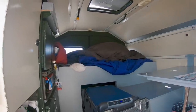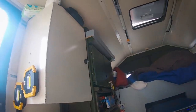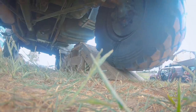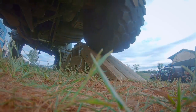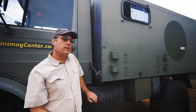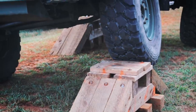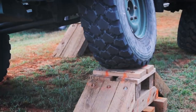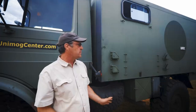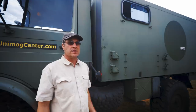The thing about a Unimog that makes it really nice as an overland vehicle is that everything flexes, everything moves — it really works with the terrain. It doesn't fight things, and it actually makes it comfortable on road too. It's a little bit slow on road, but once you get off-road it's actually one of the fastest vehicles you can use. I've got a website, unimogcenter.com, which has a lot of information on these vehicles. If you're interested in learning more about Unimogs, there's all kinds of information there — it's a good jumping-off point.